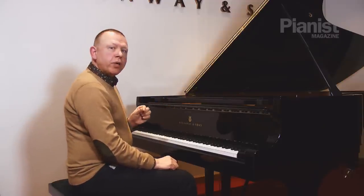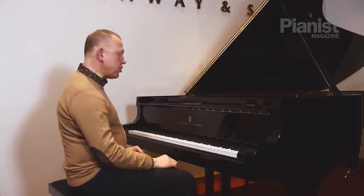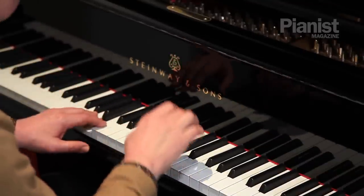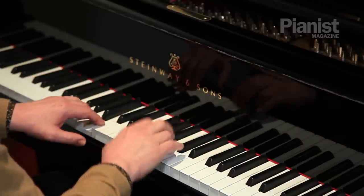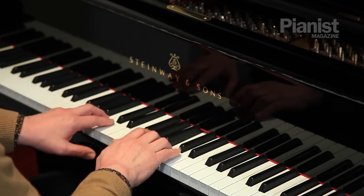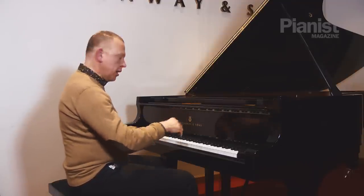Having done one-bar units, you can move to two-bar units and then eventually four bars at a time. Let me show you two bars. And so on. And then when we get good at that, four bars.